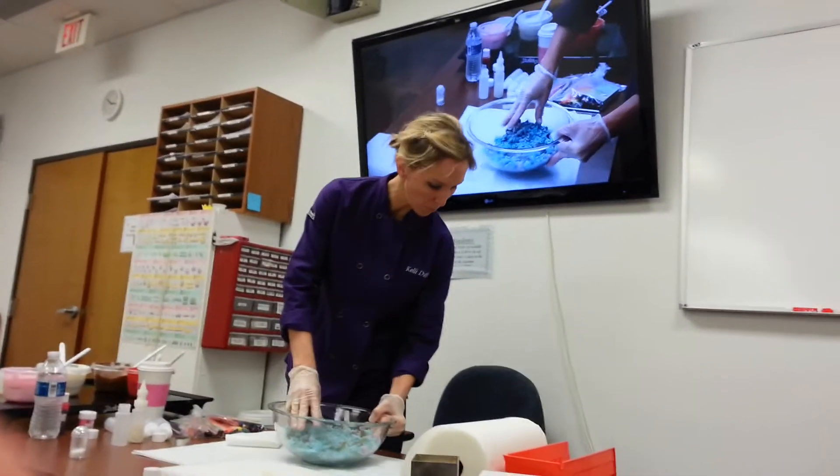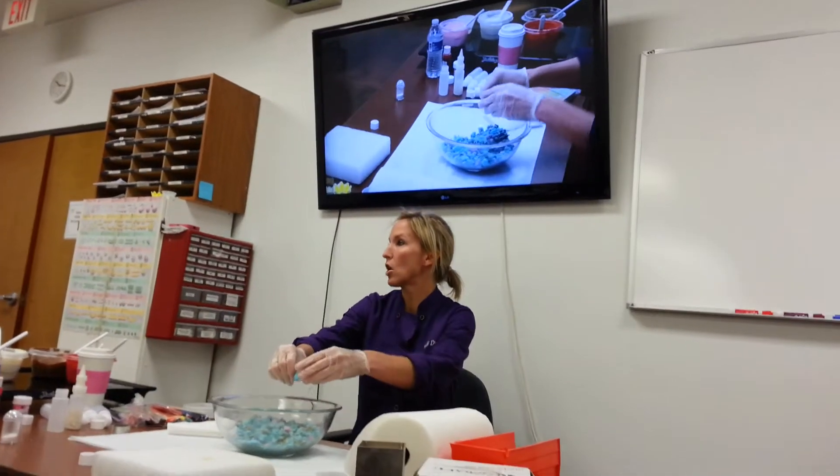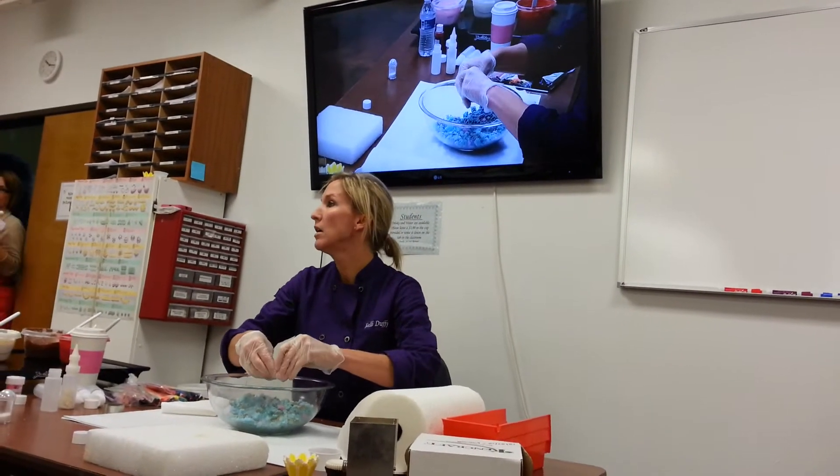Yes, you can. Now if you use the butter, they're not going to last as long. You want to make sure that those cake balls go out by the next day.